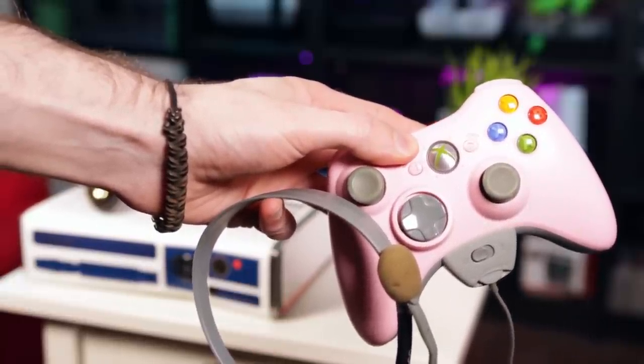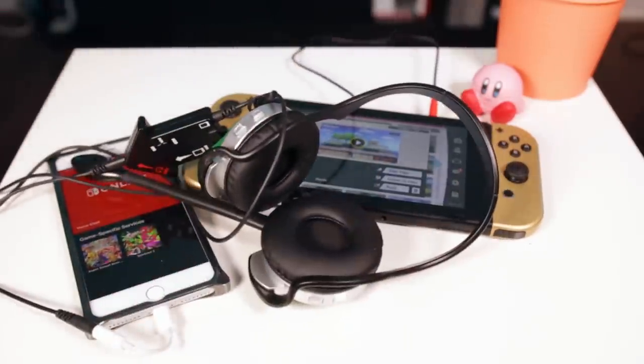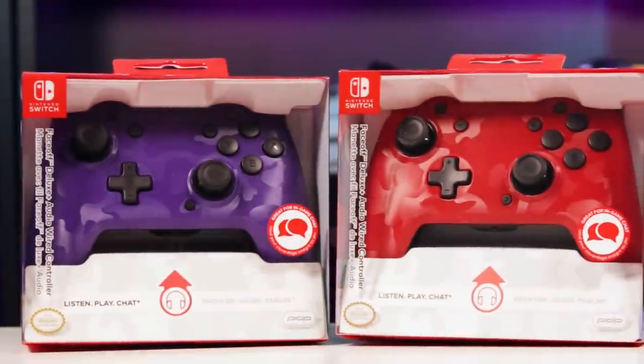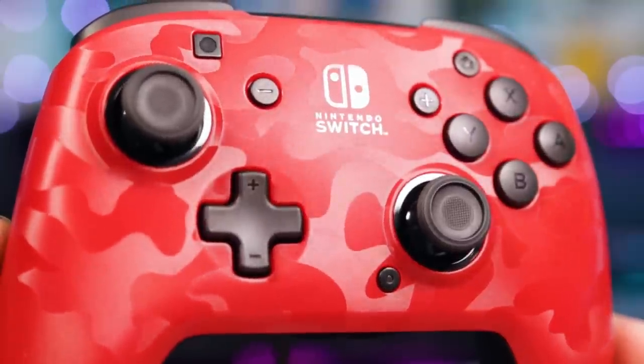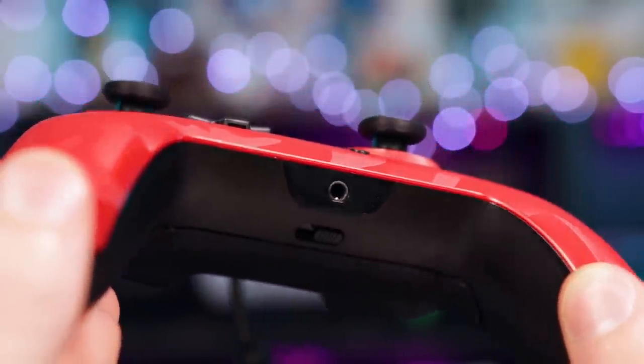It is now 2019 and this is Nintendo's solution. It's taken two whole years, but finally someone has come out to right Nintendo's wrongs. PDP has updated their Face-Off Deluxe controller to include a headphone jack. It's officially licensed by Nintendo and it's only $25.